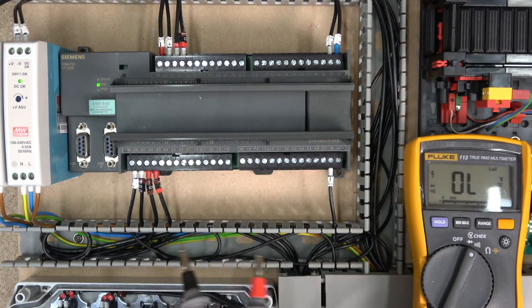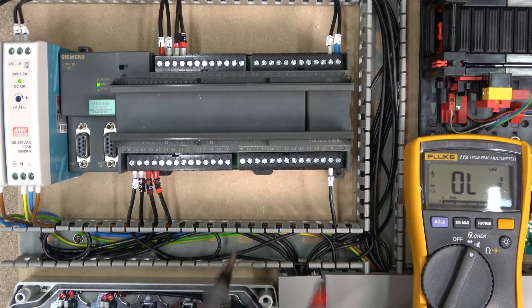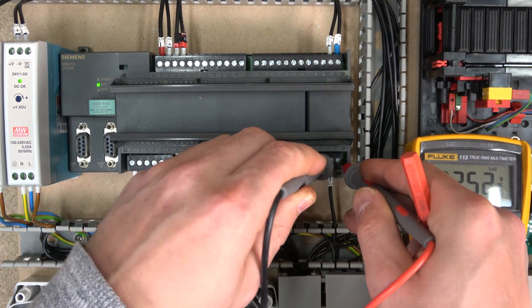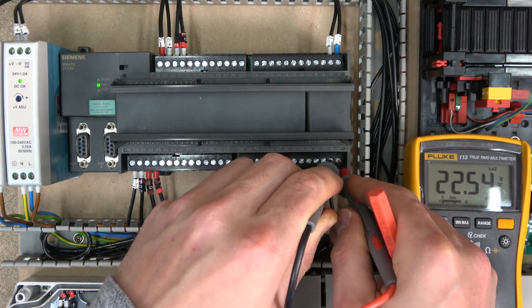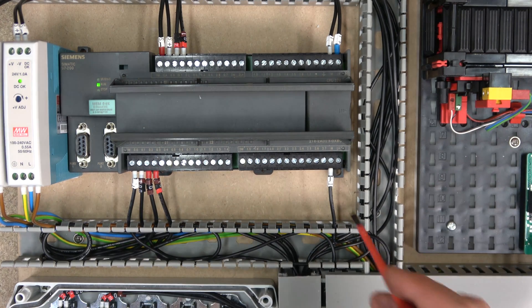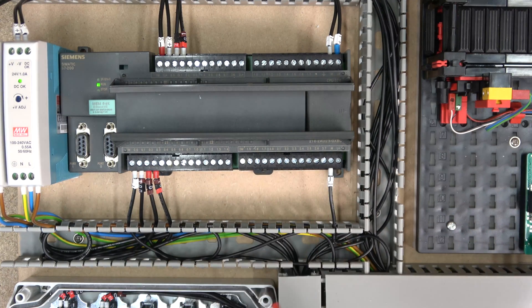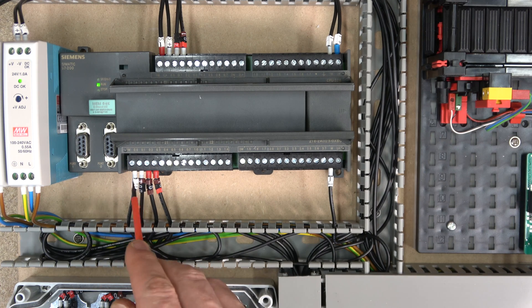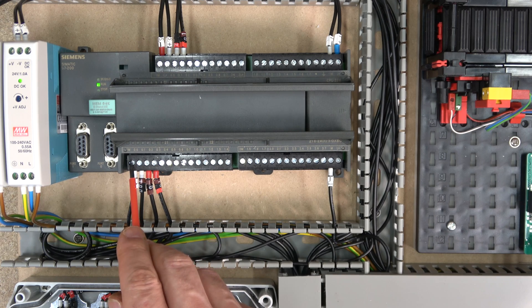If you measure here — we're getting about 22 to 23 volts out of it, which is sufficient. All the inputs will work from 20 volts upwards, all the way to 28. For the inputs, you need to choose whether you're going to use PNP or NPN. I'm going to use PNP, so M1 for PNP will be the minus.